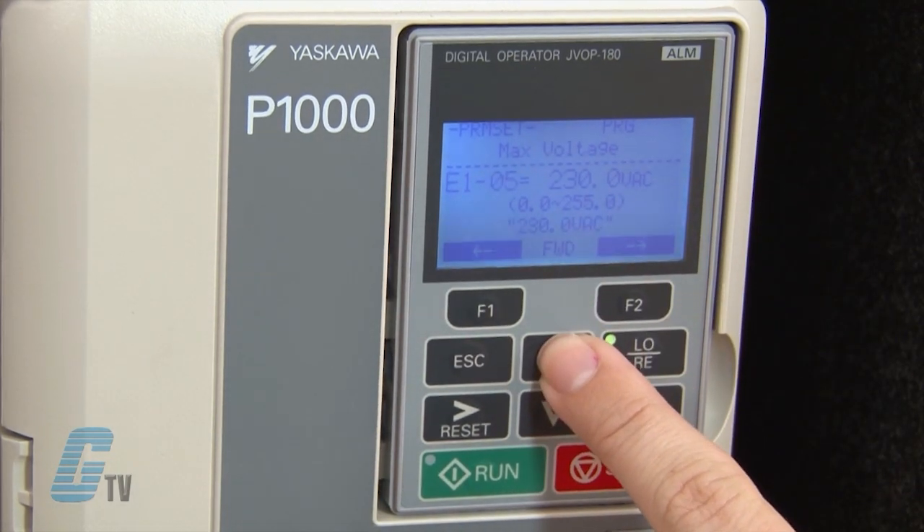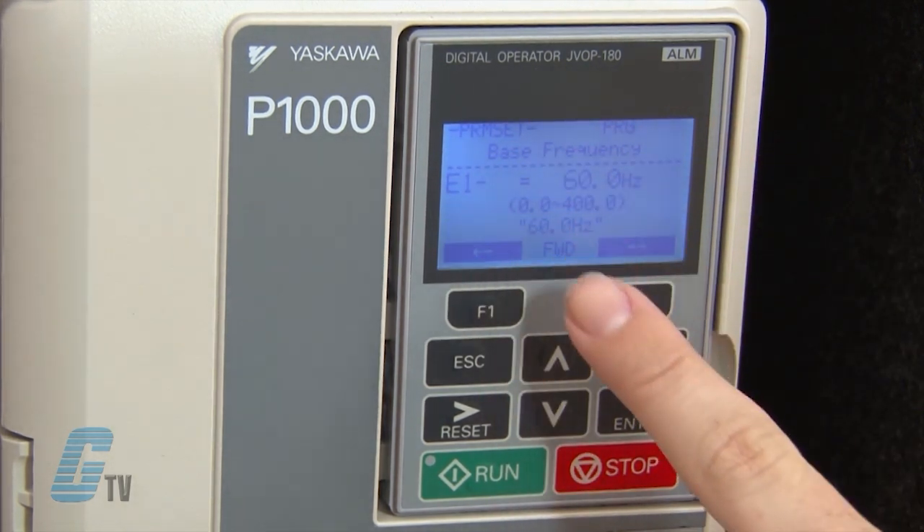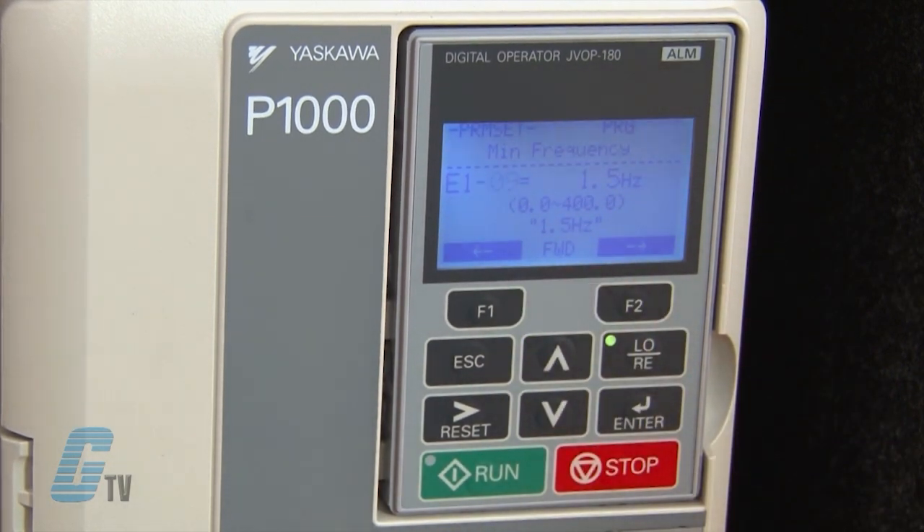My next parameter is E-1-0-6, which is the base frequency. This should remain at 50 or 60 hertz depending on the default. Next, I will go to E-1-0-9 to change the minimum frequency, and I will keep this also at the default value.